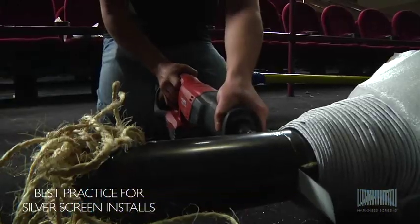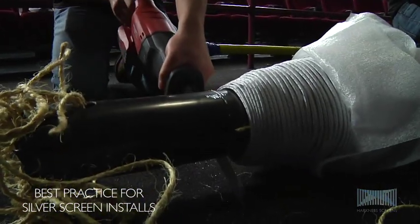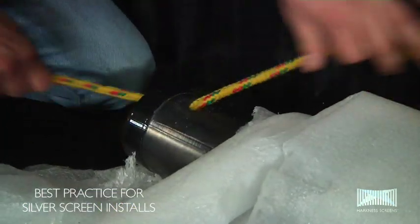If using a metal extension tube or trolley, remove excess length from the steel core and drill two holes in the top end of the steel core to enable the screen to be lifted into position using a guide rope.